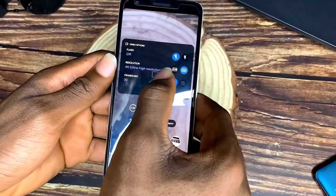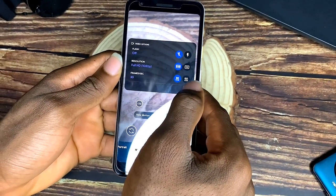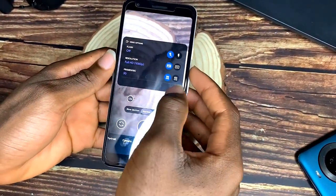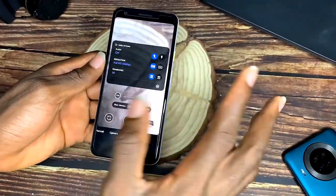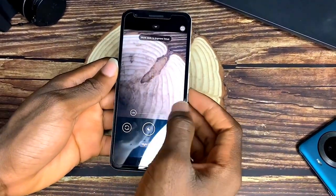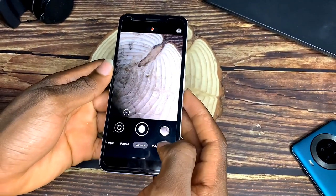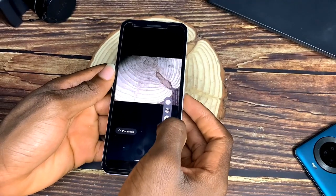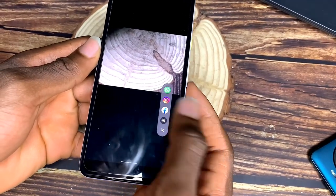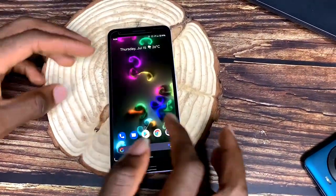For video, it shoots 1080p Full HD at 30 and 60 frames per second, and 4K at 30 frames per second only. Video quality isn't great, but the camera itself is the best in the Android space — it sits at the top of the league. Night Sight is what Google has used to outshine Apple for a long time, producing great images at night. Once you take a picture you can quickly share it — Google did well with this phone overall.